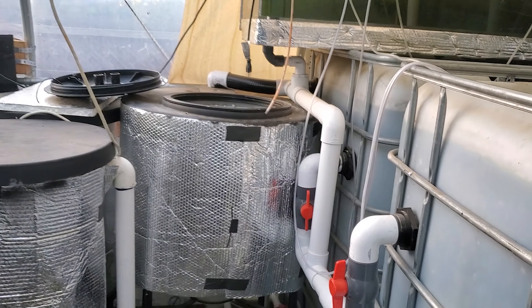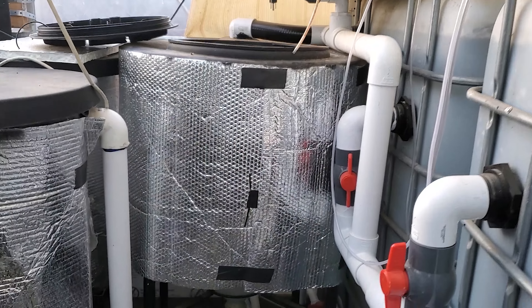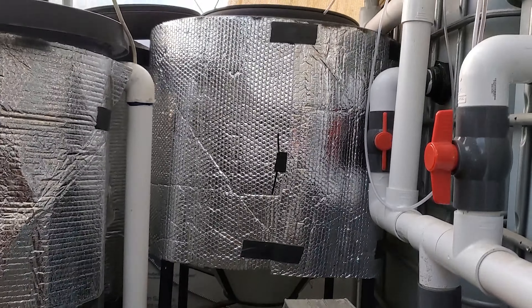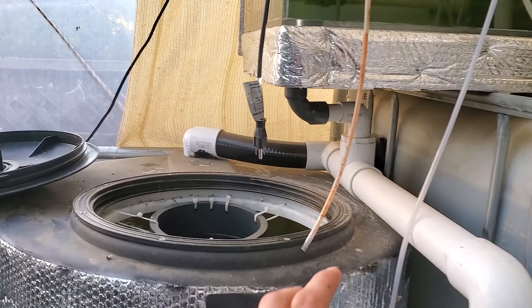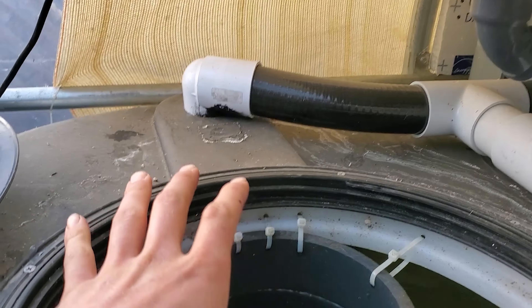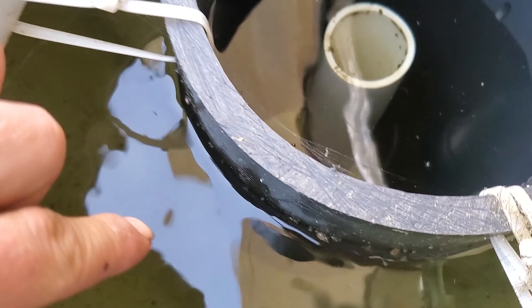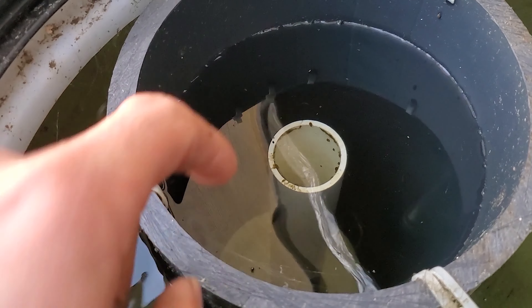Here's one of my radial flow filters that you can see over there. It is in a conical tank — it's kind of hard to see with the plastic, but at the bottom it is cone-shaped. This allows for solids to settle better. Basically how a radial flow filter works is you have water entering from one point. In my case it enters at the top, then the water has to go down — I have this baffle here — and then solids settle at the bottom and the water comes back up and out through this tube.